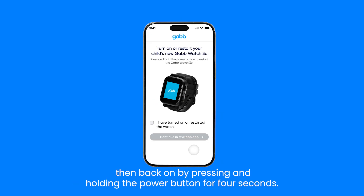After you've done this, turn your GabWatch off, then back on by pressing and holding the power button for 4 seconds.